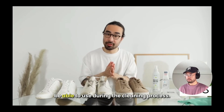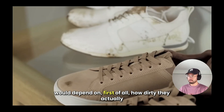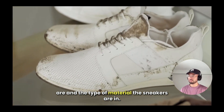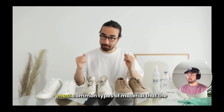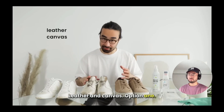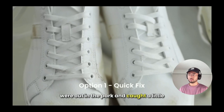When cleaning sneakers, the process I would go through depends on first how dirty they actually are, and second the type of material. Let's talk about the most common types of material that the vast majority of white sneakers come in: leather and canvas.